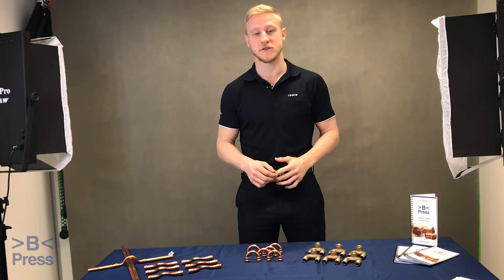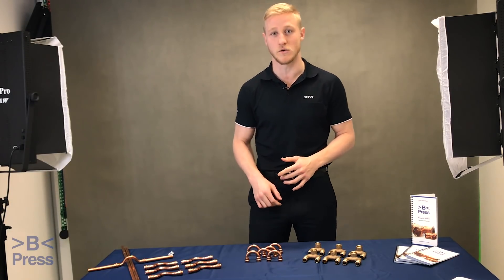Today we'll be having a look at the three new B-Press fittings that have just come into the range and are available across Australia in all Rees stores.